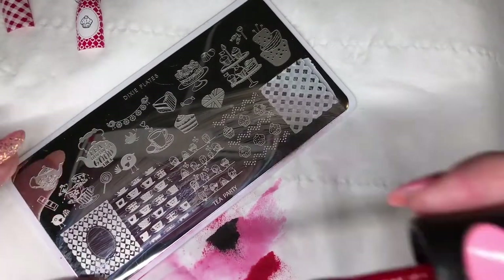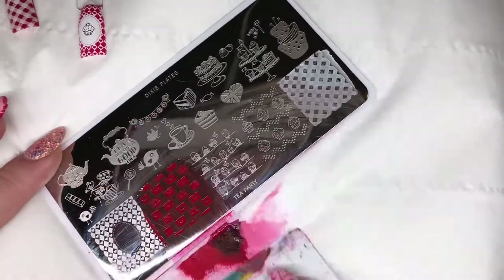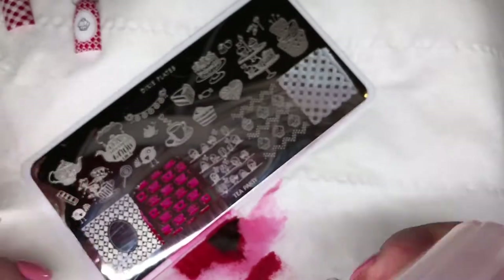Finally from this plate I'm going to stamp these really cute little teacups in red stamping polish and pop that one over the white gel.